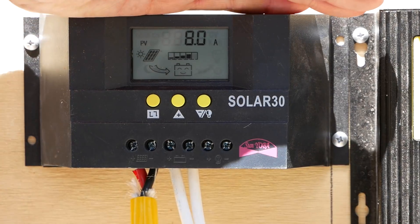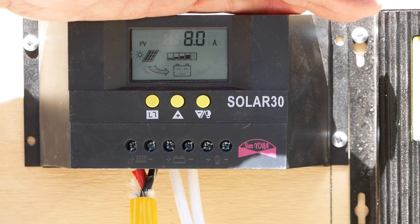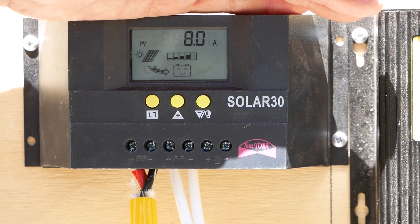The Solar 30 is producing 8 amps. The Eco-Worthy 20-amp MPPT is producing over 11 amps. That's a 3-amp difference.